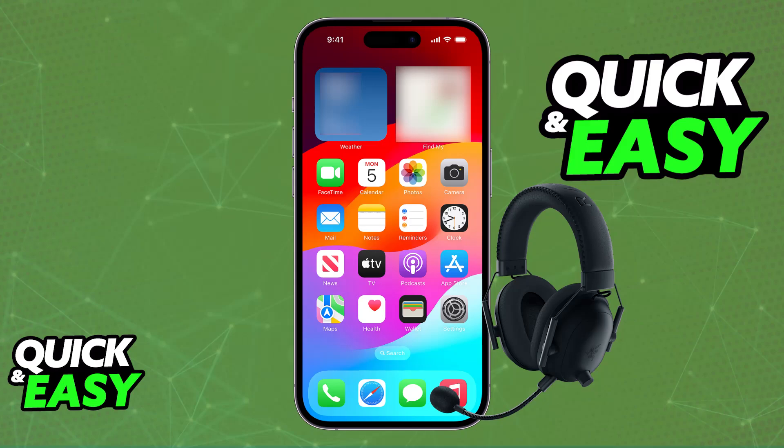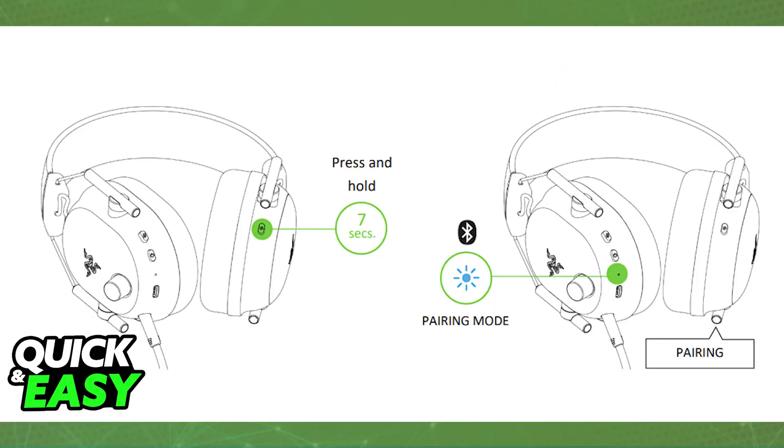If you have the newer BlackShark V2 Pro model, you will be able to connect it over Bluetooth. I'm going to teach you how to do it over Bluetooth first because it is by far the most convenient option, and then I'm going to show you how to do it through the wireless dongle.